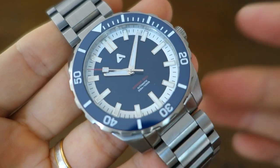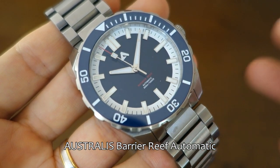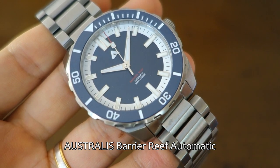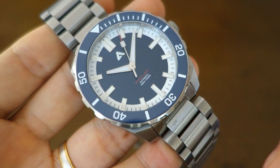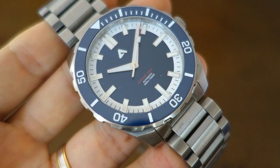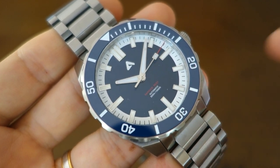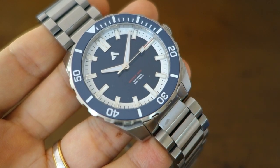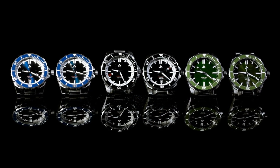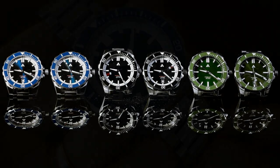Here we have the Australis Barrier Reef Automatic Diver. The initial target price on Kickstarter will be $300 or less — check the links below for updates. This one is in blue but it will also be available in black and green, as well as date versus no-date variants, for a total of six different combinations.